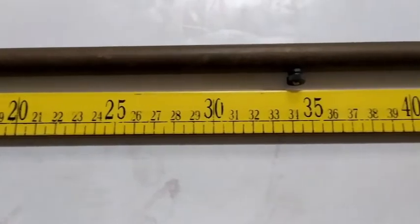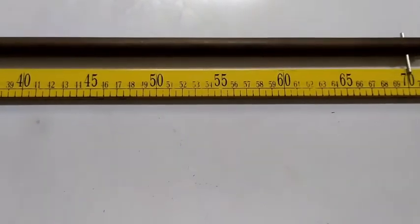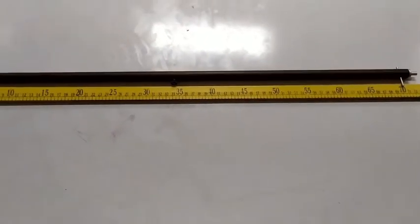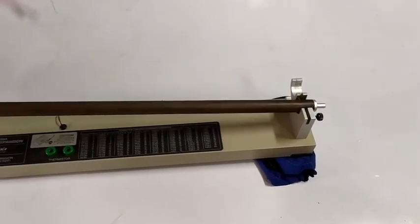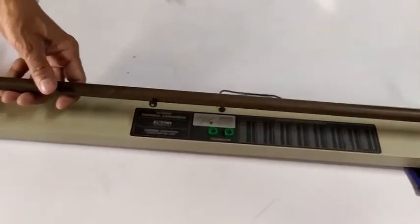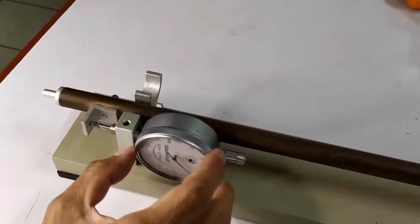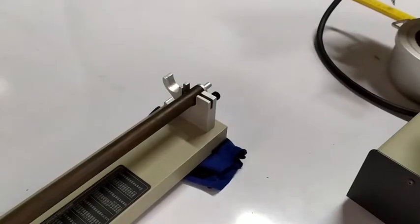Do the same procedure for the second metal. Measure and record the initial length of the metal tube in centimeters, and take note of the material makeup of the tube. Carefully place and secure the metal tube in the expansion apparatus. Adjust the dial gauge by turning the outer ring until the zero mark coincides with the gauge pointer.